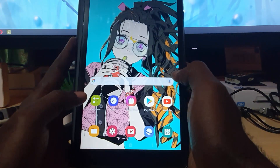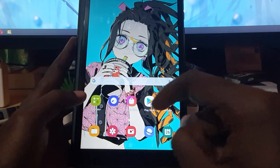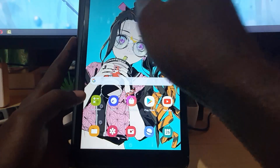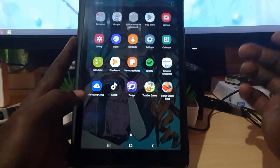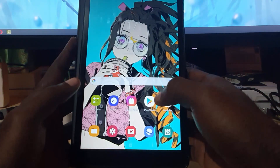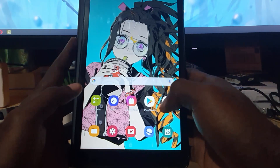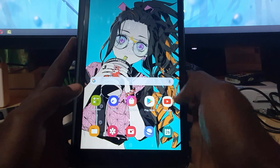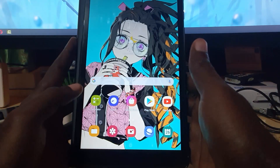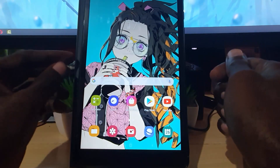Let's pretend right now that this device is unresponsive — meaning you're touching the screen and it's not responding, or it could be frozen. It could be within an app, within a screen, within some menu, wherever. In other cases it might be frozen and unresponsive, or it might even be a black screen or white screen — it doesn't really matter.